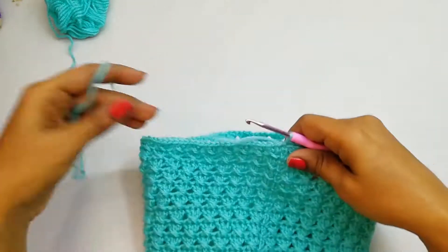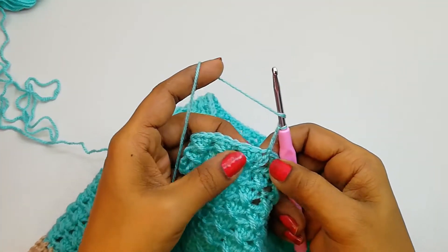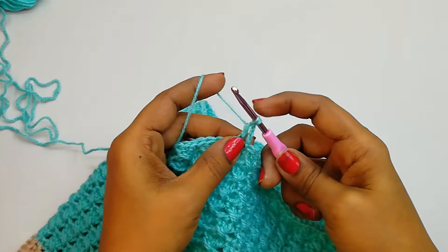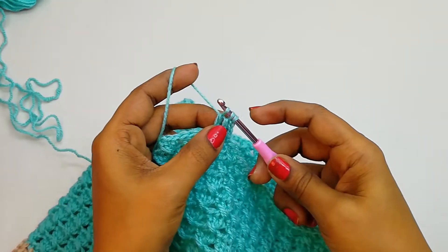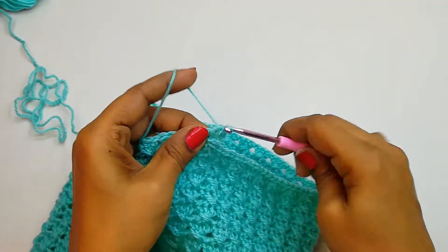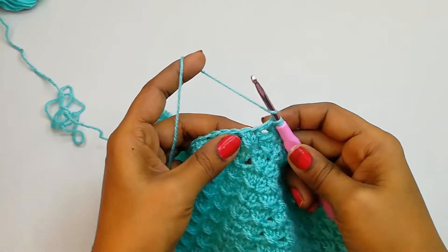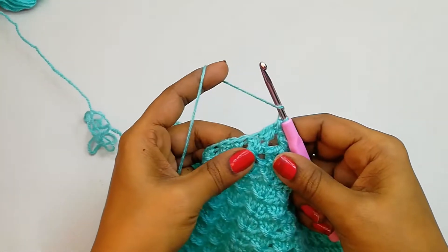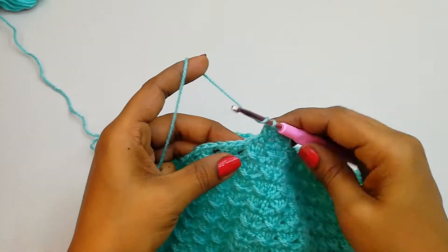This is our last stitch. Make 3 chains — 1, 2, 3 — same as before. Yarn over, skip one, into the next make a double crochet — yarn over, pull through, we have 2 loops, don't close. Yarn over, into the next, yarn over pull through — now 3 loops. Yarn over pull through all. For the next double crochet do it normally — yarn over, skip, yarn over pull through first 2, yarn over pull through second 2. Continue the same decrease pattern till the end of the row.